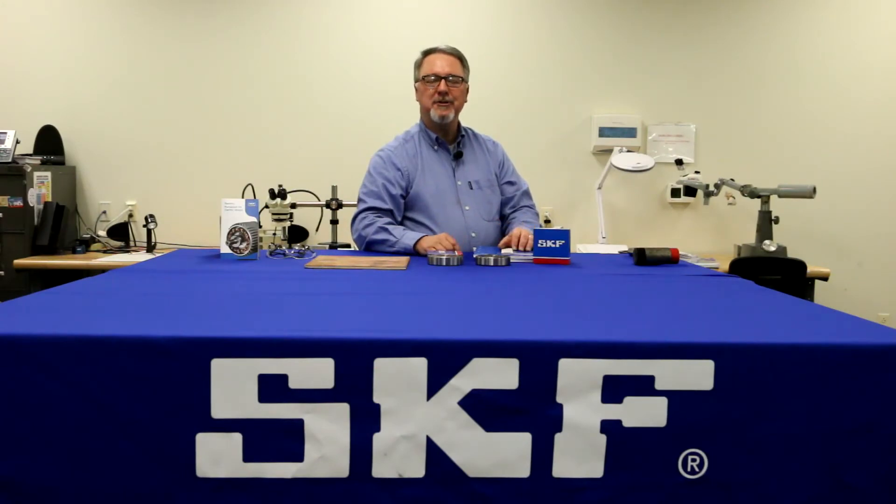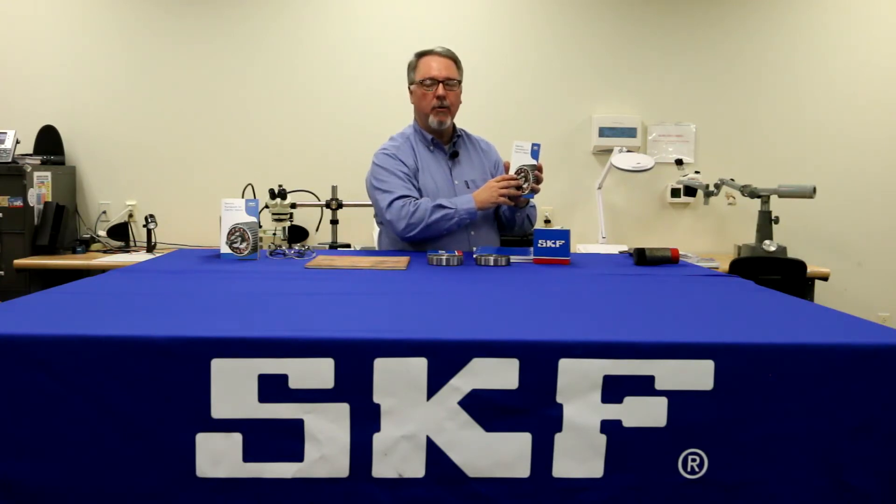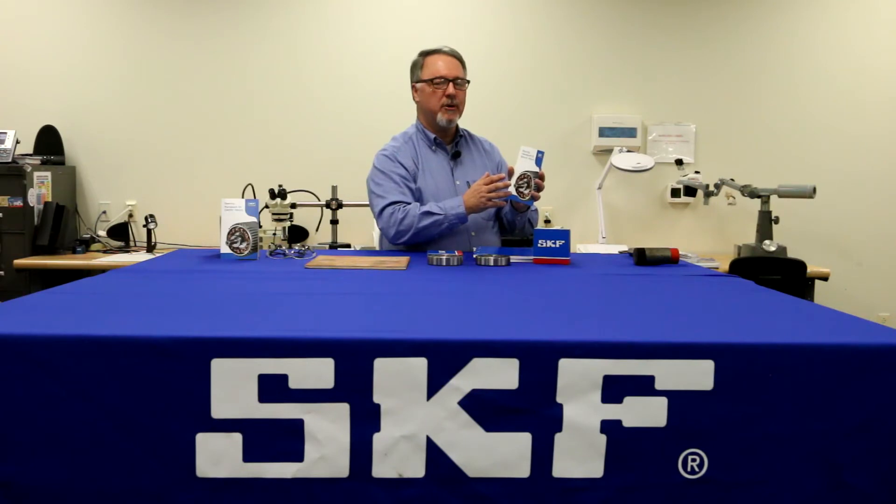Hi, Joe Conyers here with our series of Bearing Maintenance Tips. For this series, we're going to be using our Bearing Handbook for Electric Motors, which is available from any authorized SKF distributor or your local SKF representative.